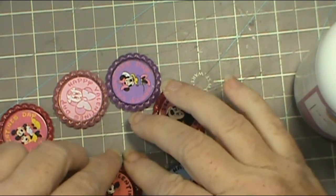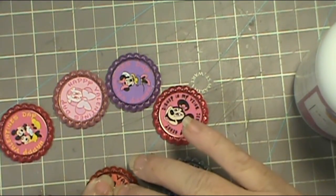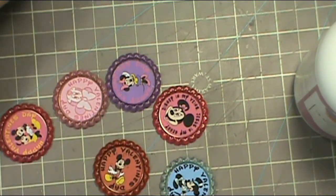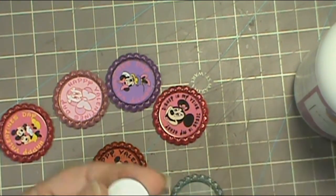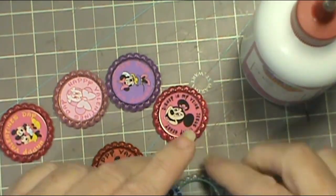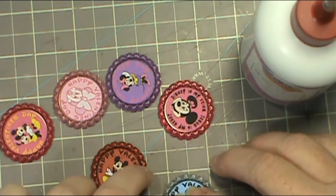I'm not going to get rid of this extra one because I do have some silver bottle caps somewhere and I can put that one in a silver one and give it to somebody else — I don't like to waste my stuff. I'll trim off those colored circles and use the rest of the paper for die cuts. And I just get those on there and close up the glue.